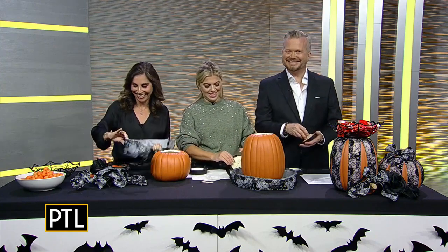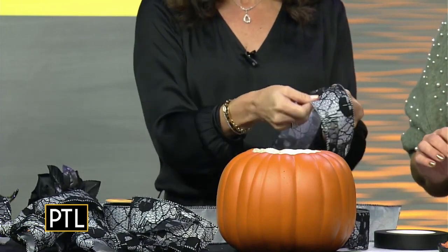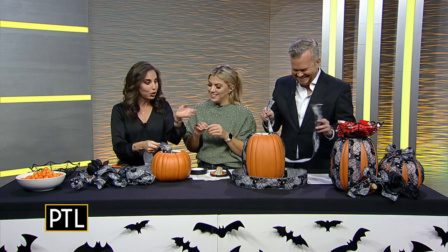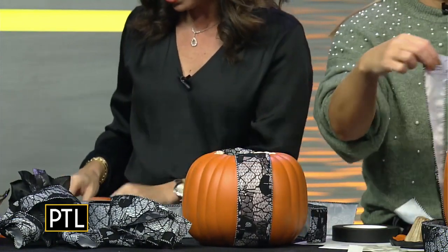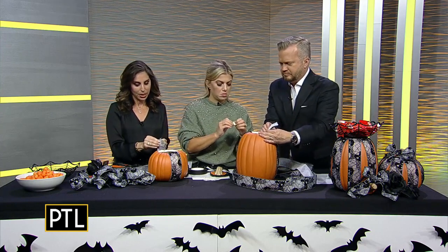I have pre-cut ribbon — this is a lace ribbon, but you can really use any ribbon you like. I went with a black, white, and orange theme. I also want to point out that this is a wired ribbon, which really helps you out. I love these adhesive glue dots too — you don't actually have to use a glue gun on this project, it's much less messy. You just add them to the ends of your ribbon and take them off the sheet.